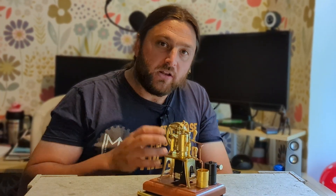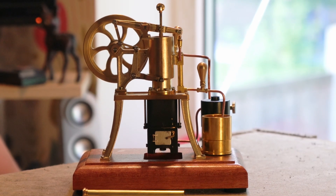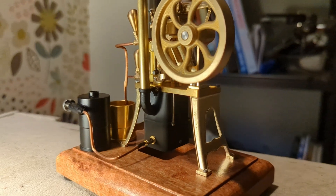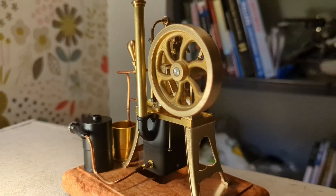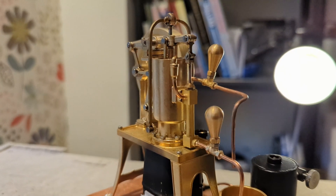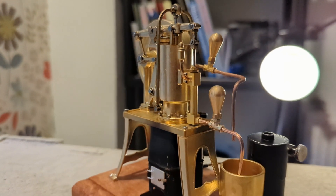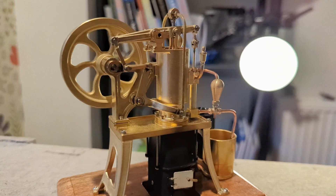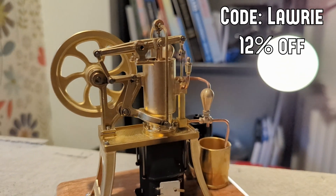Today we're going to be looking at this, sent to me by my friends over at StirlingKit. This is a hot air engine, and despite what you may be thinking, it's not in fact a Stirling engine — this is a Ryder Ericsson Beta engine. If you quite like the look of this, you can save money on StirlingKit by using the code 'Lorry' for 12% off.